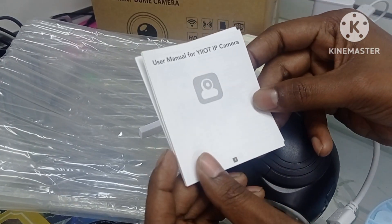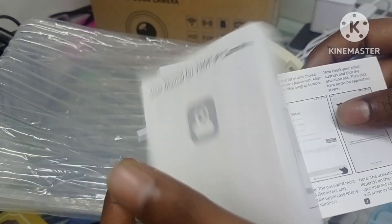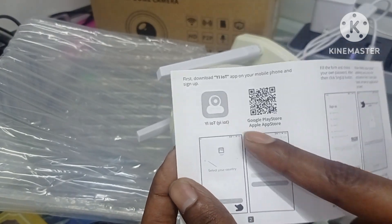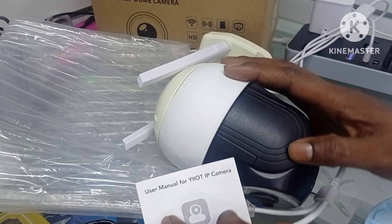This is the catalog. And this one is the application. This is the scanner. This one has application. With night vision.